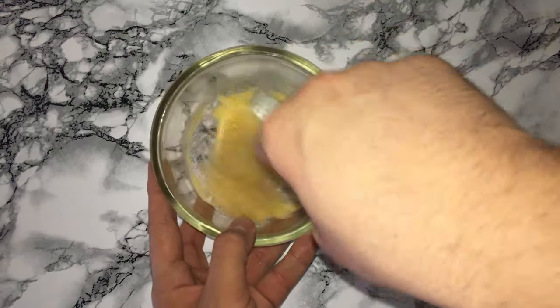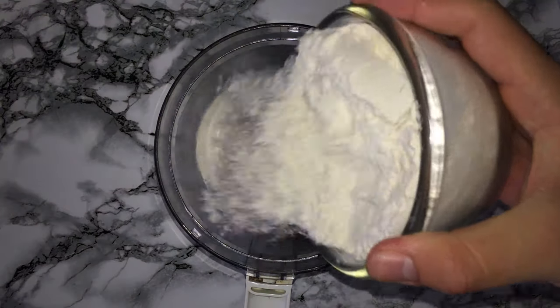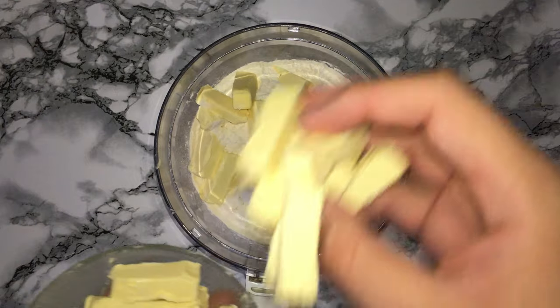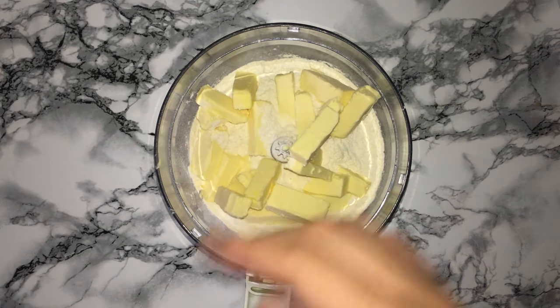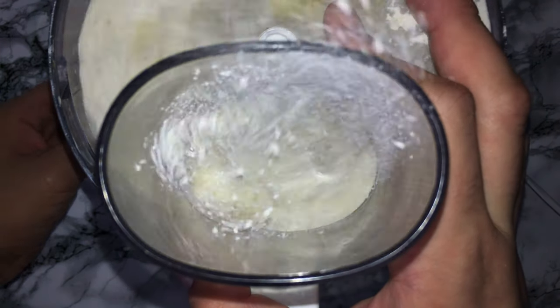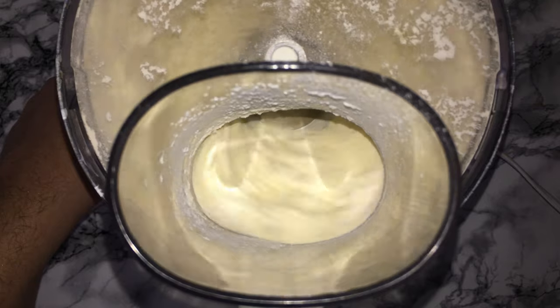Into your food processor or large mixing bowl, place your flour and your butter and combine the two until you've got a sandy consistency. Making the pastry by food processor is much quicker and it doesn't allow the mixture to warm up very much.